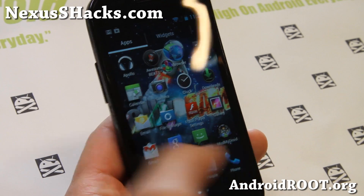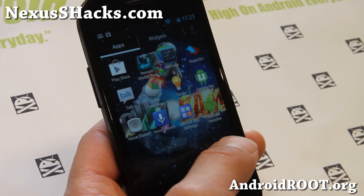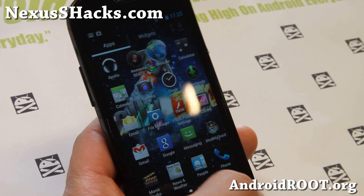To install: make sure you do a data wipe, factory reset, install ROM, install Google Apps — the GApps file — and then reboot. That's pretty much it.